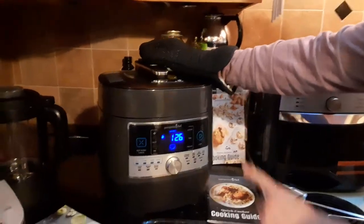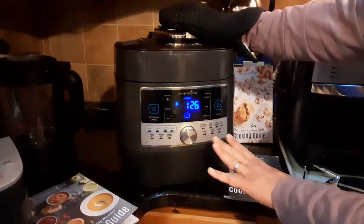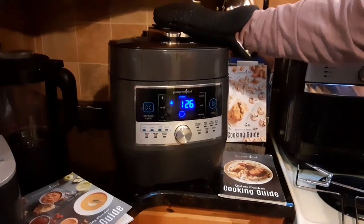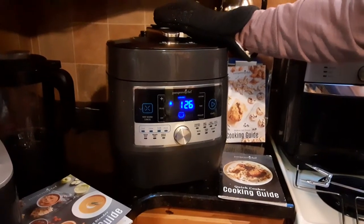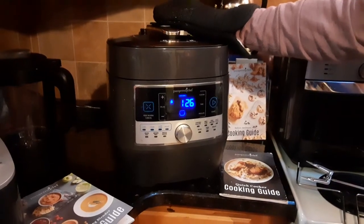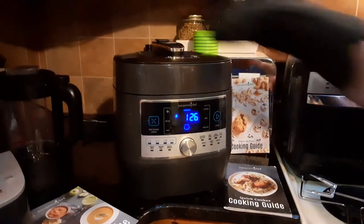You can also make seafood in here. It has settings for beef, chicken, beans, stews, chilies, and desserts. I've made pastas, rice, chicken in lemon sauce, and homemade broths — vegetable and chicken stock. It's amazing. My favorite go-to meal in here is chili.